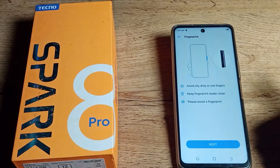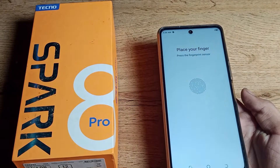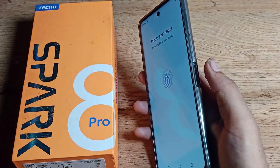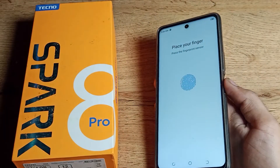As you can see, tap 'Add finger' here. You will have to click on the sensor. Place your finger on the sensor — press and remove, press and remove — to register your fingerprint.